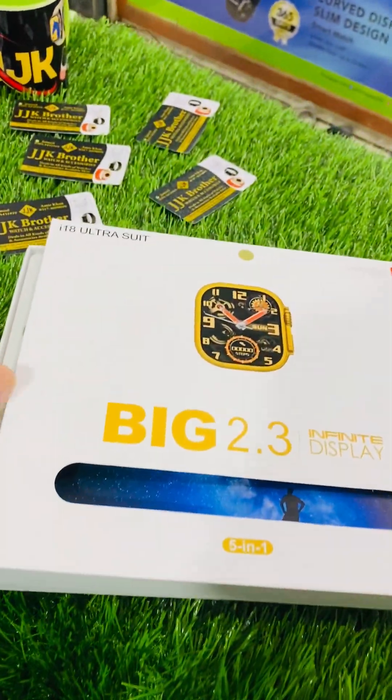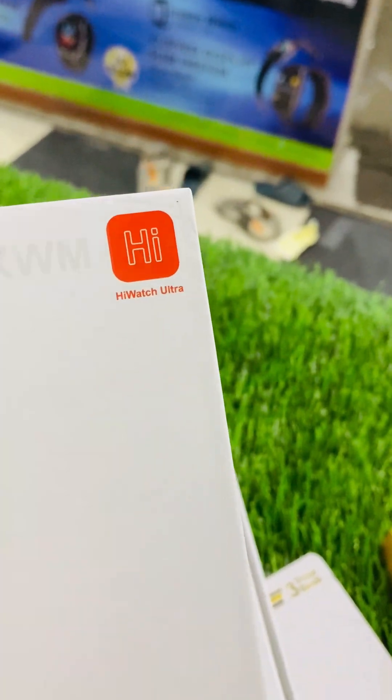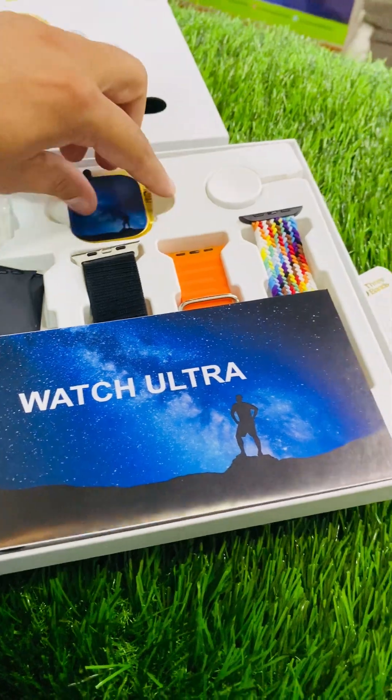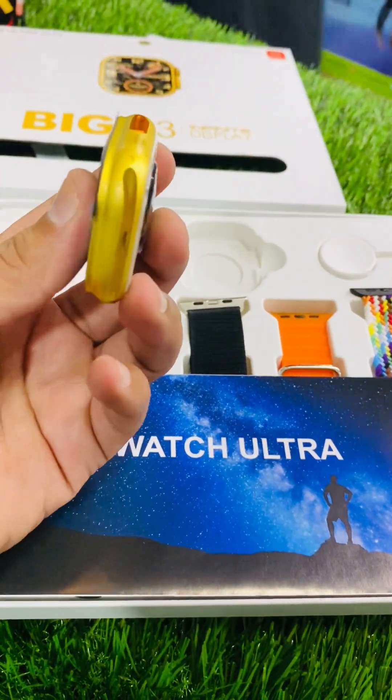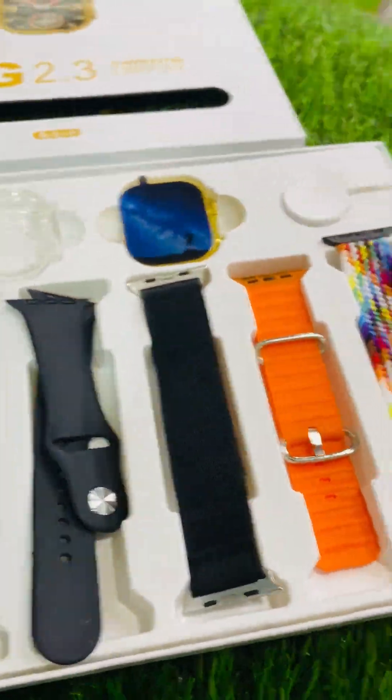This is a charge strap. This is an ultra suit. It has two editions — one is the gold edition. It fits with 5 steps.